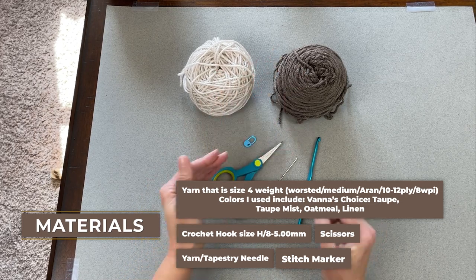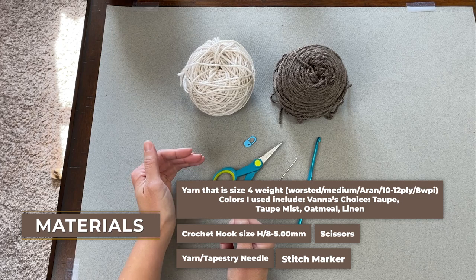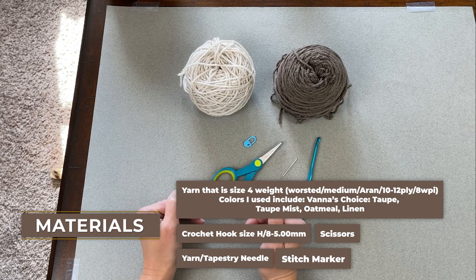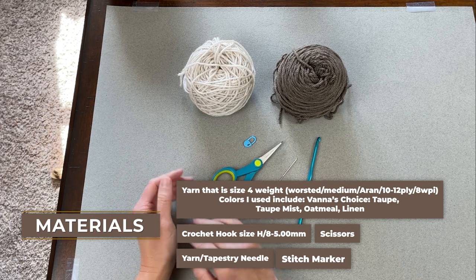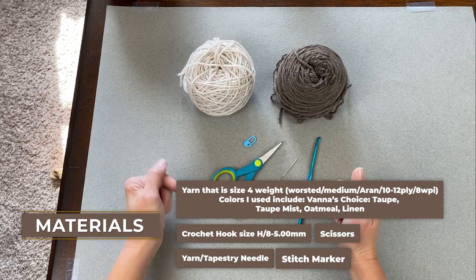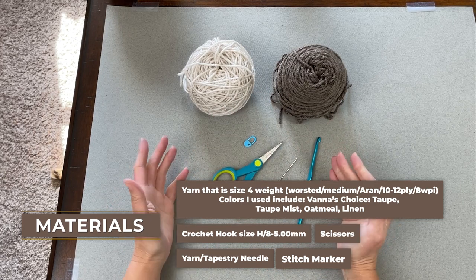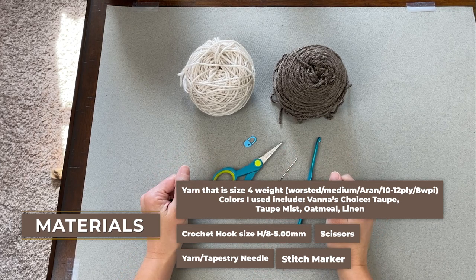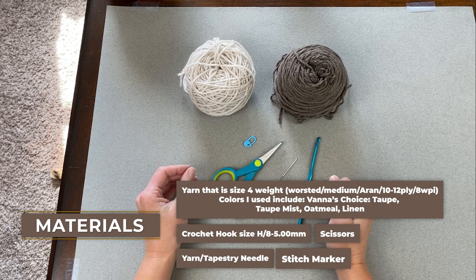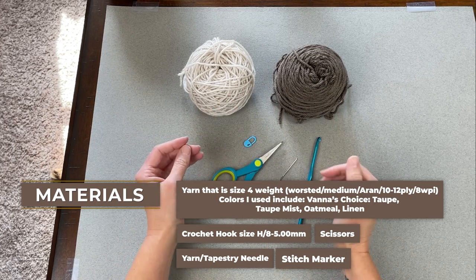I'm going to have the exact colors I used listed in the description and comment section below, along with the pattern for these mini rustic stocking tree ornaments. I'll also have links to everything you see in both the comment section and the description section. If you need help getting your hands on anything I have, you can click that link to purchase it. Those are affiliated links, which means the company will give me a small commission if you purchase anything — all proceeds go back into my channel.